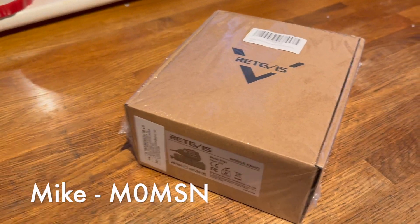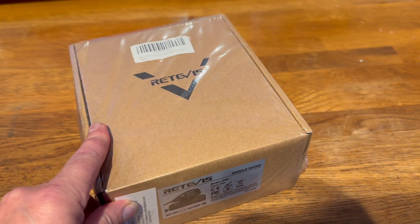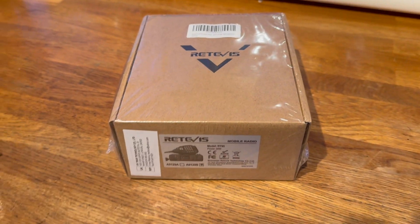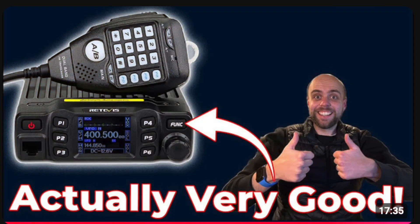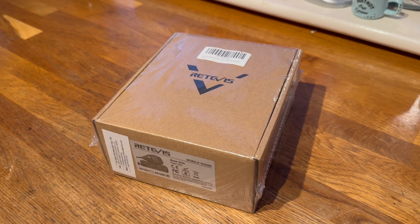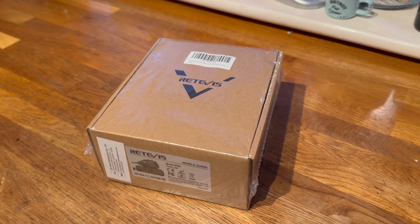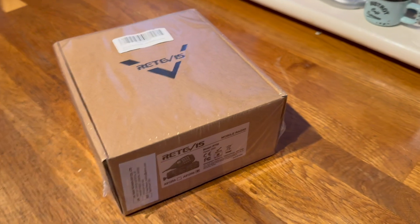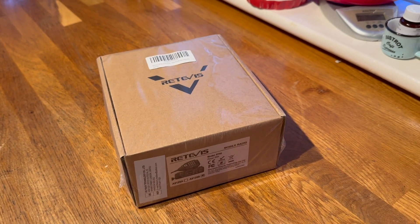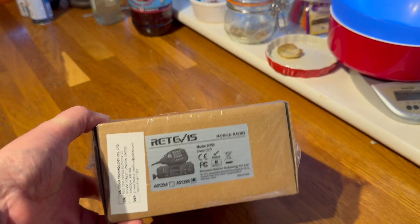I'm really happy to have received from Retivis this morning the RT95. Jonathan M0JSX had one of these delivered not so long ago and did a really good review on one. I've had one sent to me which I'm very pleased about, so it's my turn and I should do a review on this radio very soon.